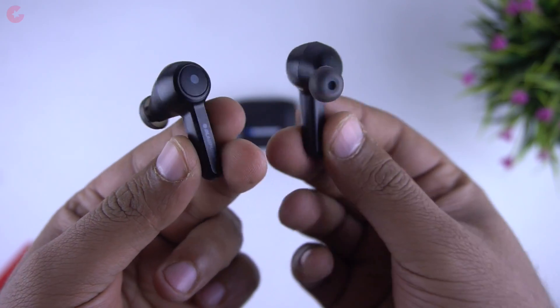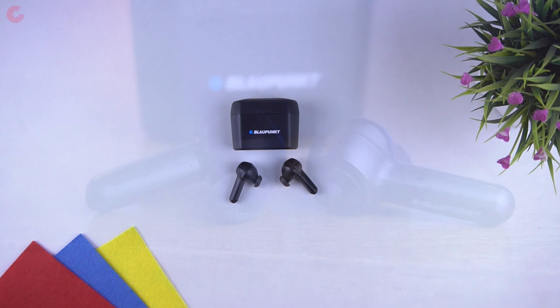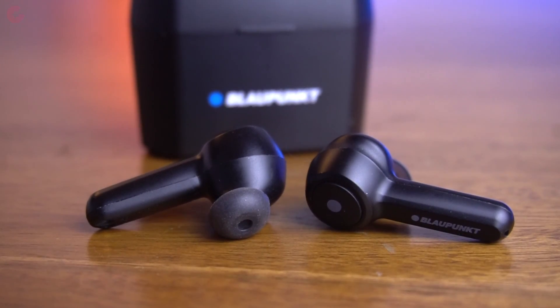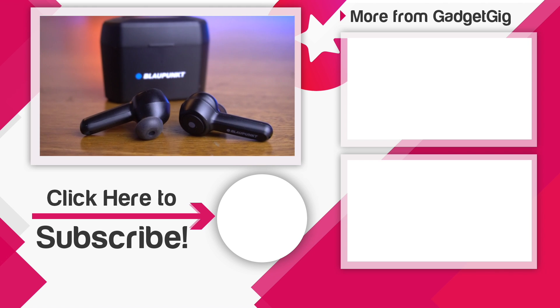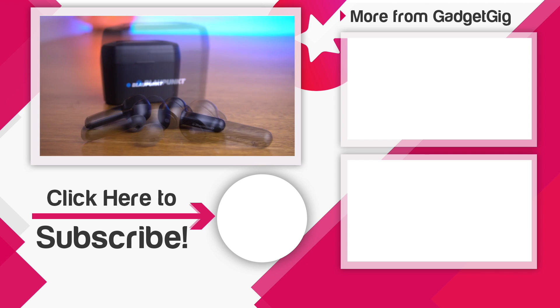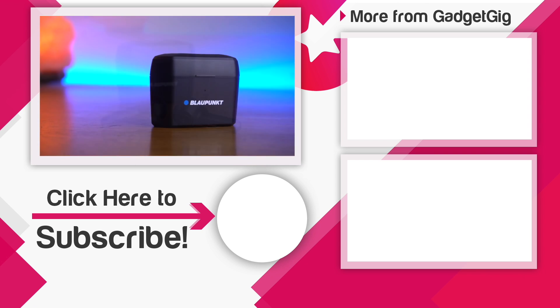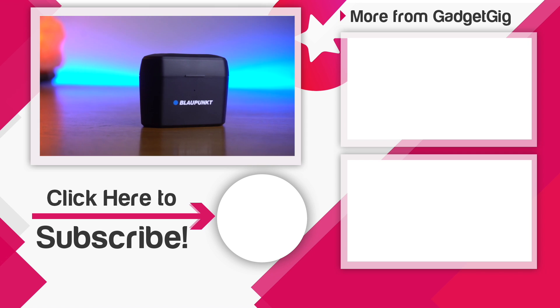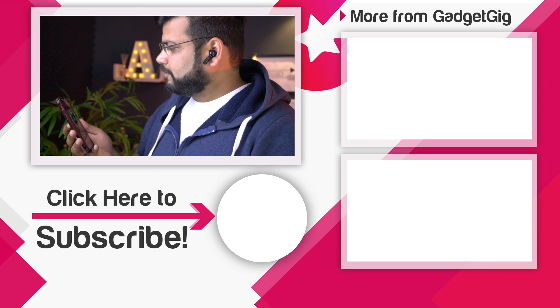If you like these earphones and want to buy one, check the buy link in the description below. That's it for the Blaupunkt BTW Pro truly wireless earphones — let us know your favorite feature in the comments below. If you liked this video, press the like button and subscribe to our channel GadgetGig for more videos. This is Anuj signing off — see you in the next one.